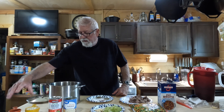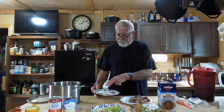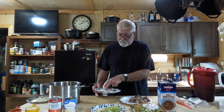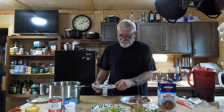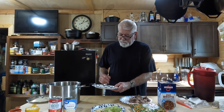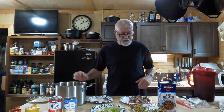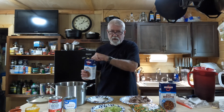A half cup of pearl barley, two tablespoons of soy sauce. For seasonings we've got three quarters of a tablespoon of smoked oregano, three quarters of a tablespoon of black pepper, three quarters of a tablespoon of thyme, and three quarters of a tablespoon of salt. We're going to mix all that in this stock pot and start getting this thing cooking and put together.